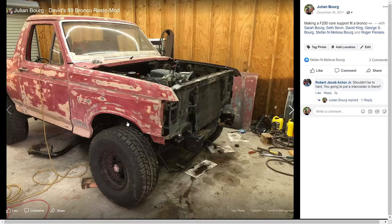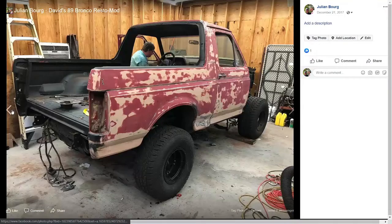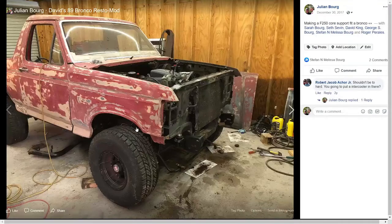This displays a problem that began to happen while we were working on the truck. The nose is actually pointing down a little bit compared to the rear. You can see how large the gap is at the rear, and then how collapsed it is at the front. Remember this gap — I'll explain it later.